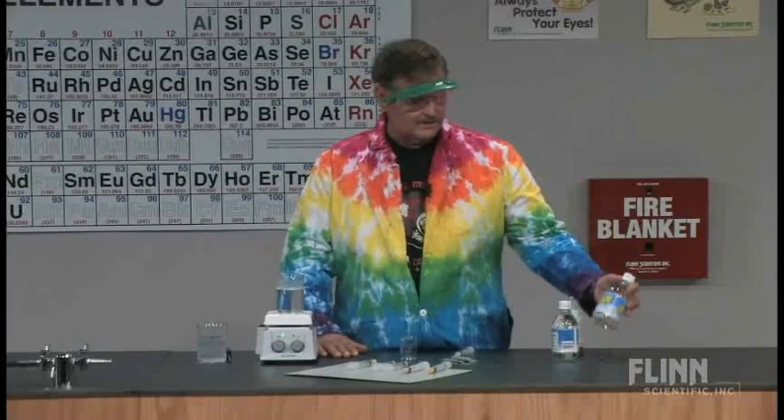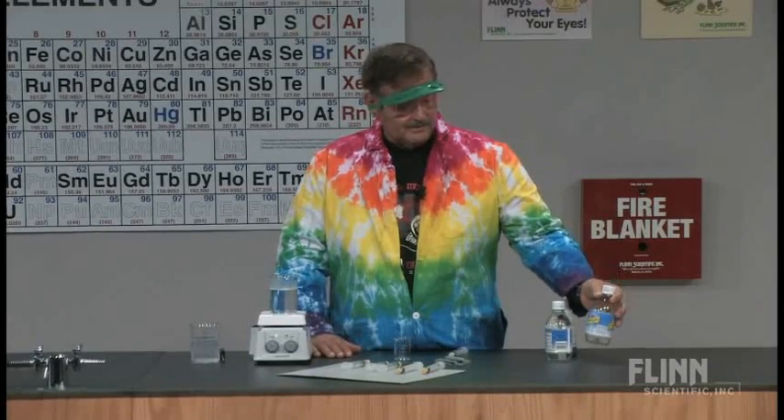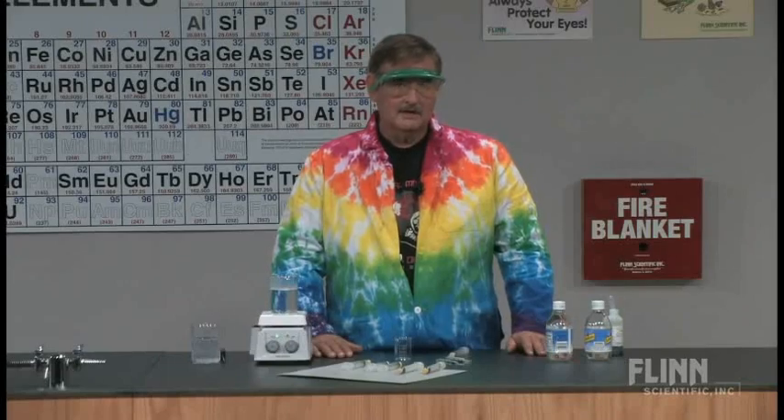This is a nice, very safe lab because we're going to be using household material. We're going to be using some Schweppes seltzer water. One little tip: don't use club soda because the sodium carbonate is actually buffered and it will not work. So make sure you just use seltzer water, which is just plain carbonated water.